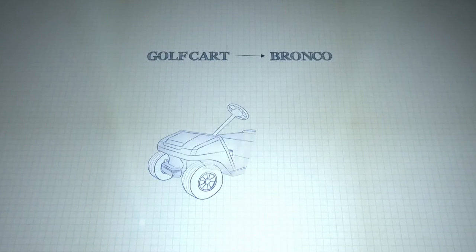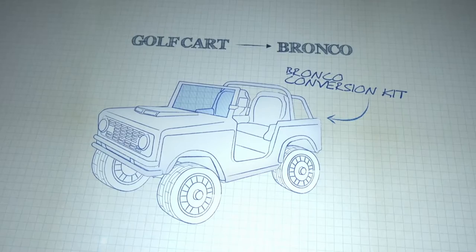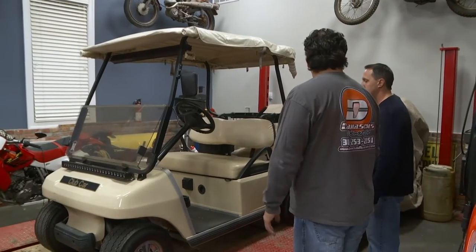These kits I found online turn regular golf carts into replica golf cars. I just stripped down the old cart and build the new one on the existing frame. You got to get this off and leave the electronics in it so you can put that on the new body. And that's really it.